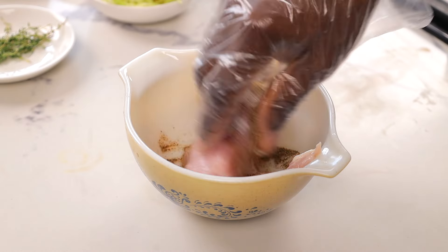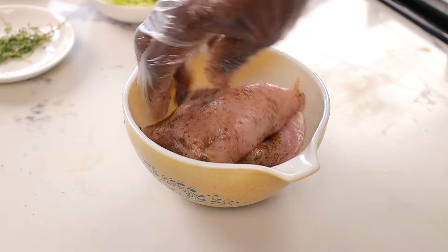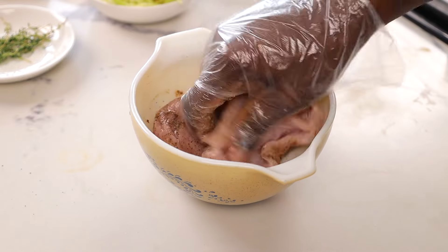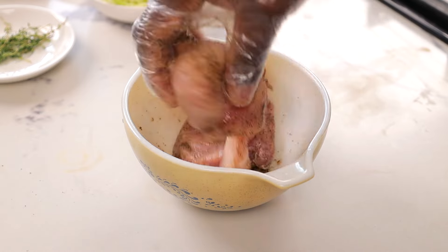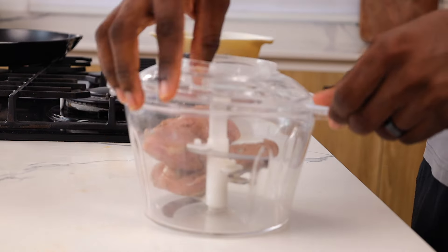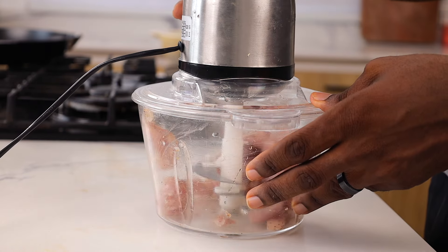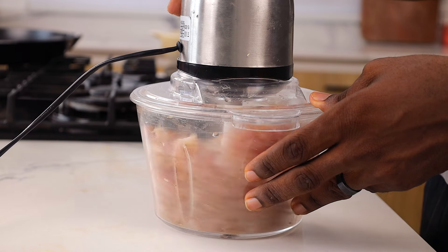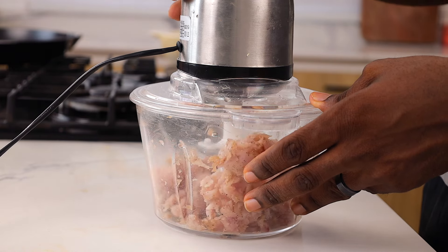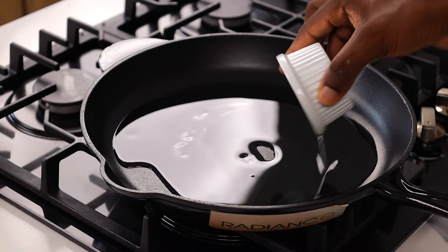Once you've set all the vegetables aside, get your chicken breast and add some salt and black pepper — that is all you want to add here. Please do not over-season this because it is totally unnecessary. Transfer it into a food processor and mince it. I found it's easier to mince it directly from the get-go instead of cooking it and then coming back to mince it.